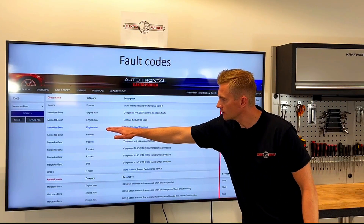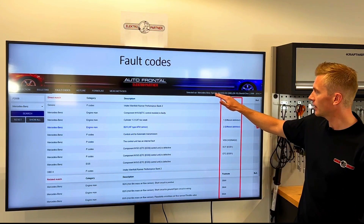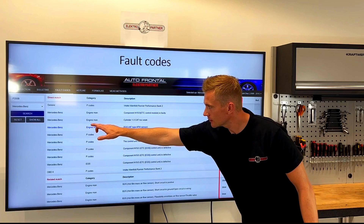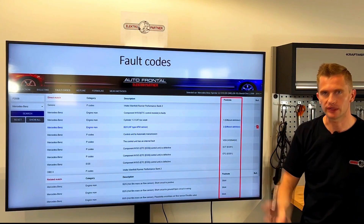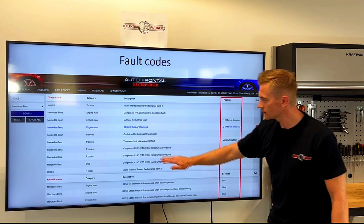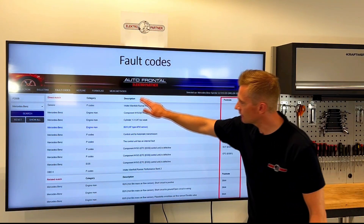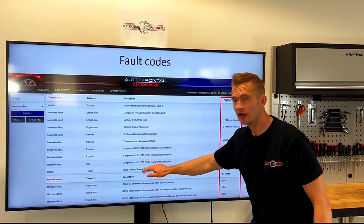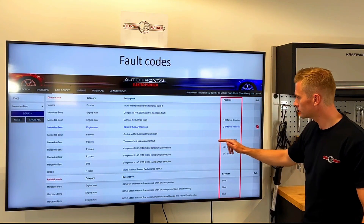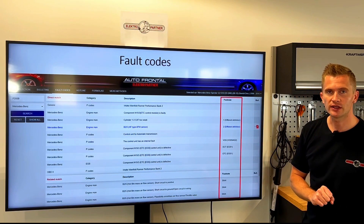If you find a fault code that is blue, this means there's a TSB linked to that fault code, but it doesn't mean it matches the selected car you're working on — it can match the car brand or another car brand, so use this as inspiration. The footnote feature was added because on new cars the same fault code — in this case P200B — can have a lot of different meanings, which can be confusing on aftermarket testers. To get the correct meaning of the fault code, check which control unit the fault code is stored under, and then you know the exact meaning.